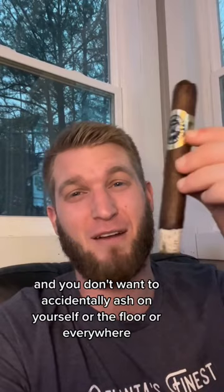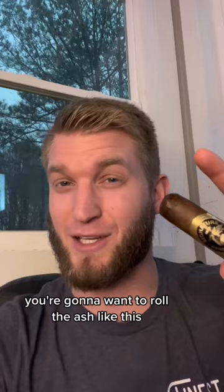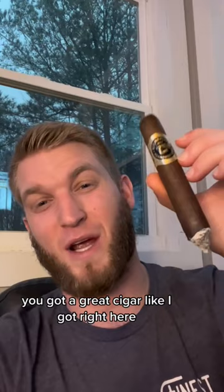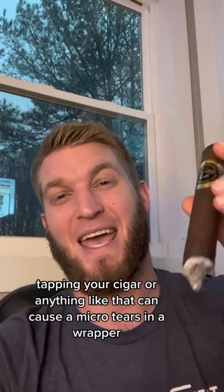You're going to want to roll the ash like this. Rolling the ash makes sure that you do not damage your cigar at all. You got a great cigar like I got right here — tapping your cigar or anything like that can cause micro tears in the wrapper and ruin your whole cigar experience. So go ahead, roll that ash off and keep enjoying your cigar. Cheers!